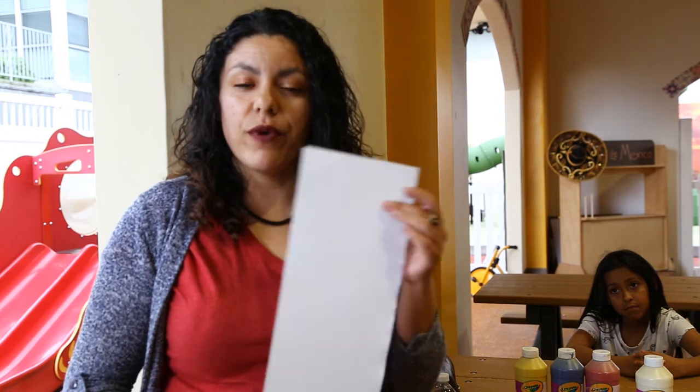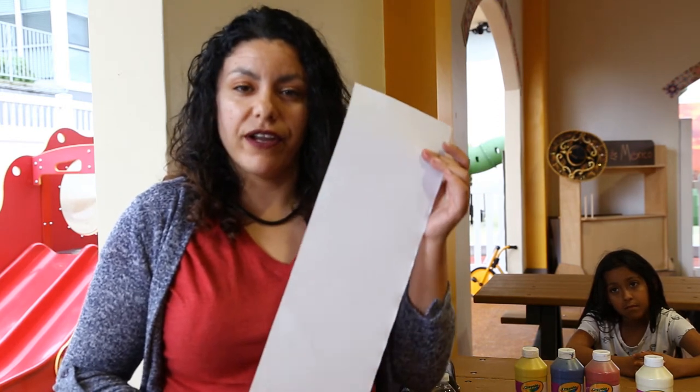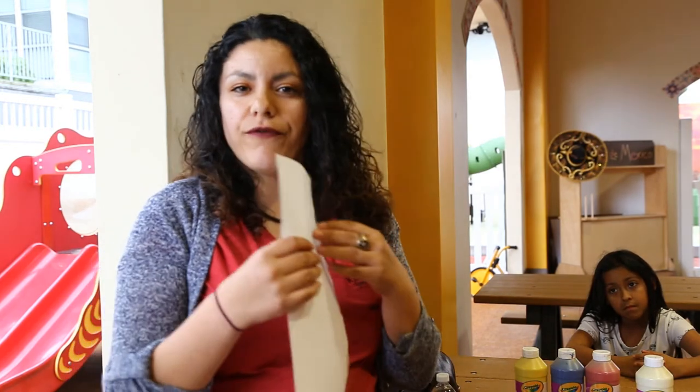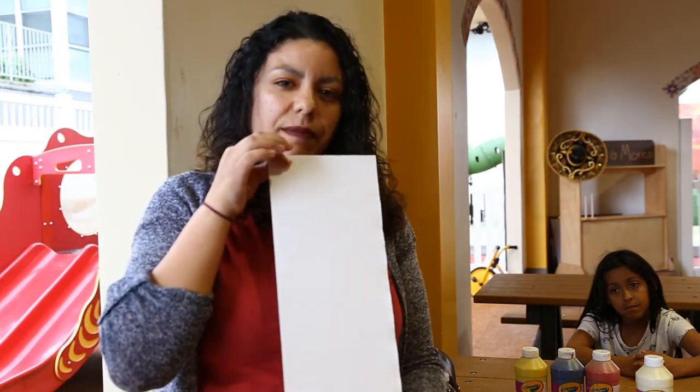So for this creative art project, we're going to be making some cherry blossoms. For that we're going to use one of our long papers that are inside of your creative arts kit. Go ahead and fold it in half and you can gently pull it apart to make this size paper.